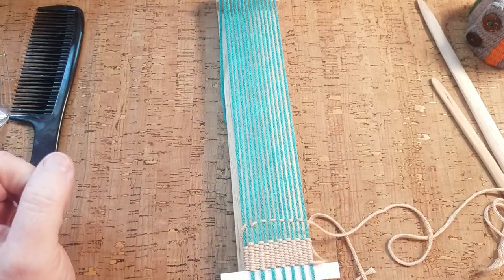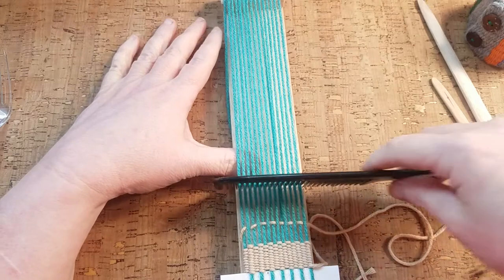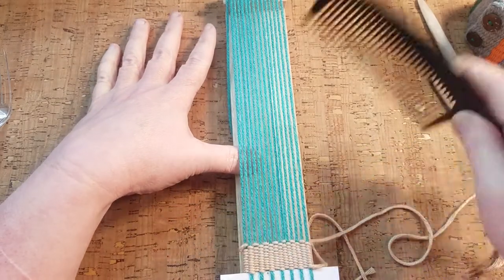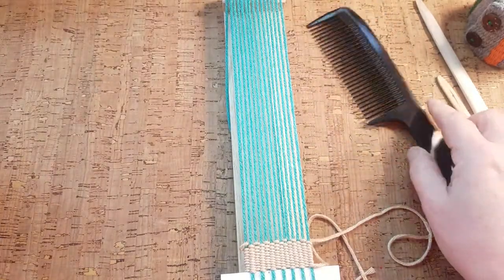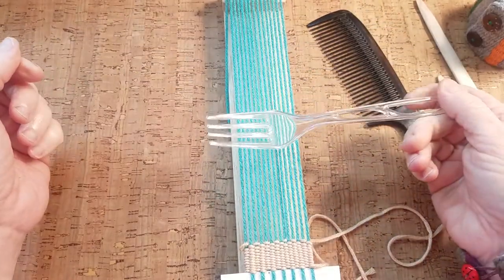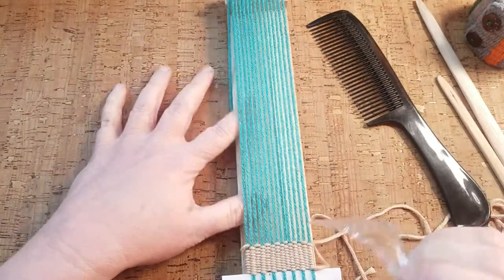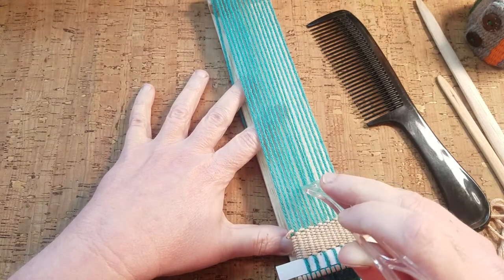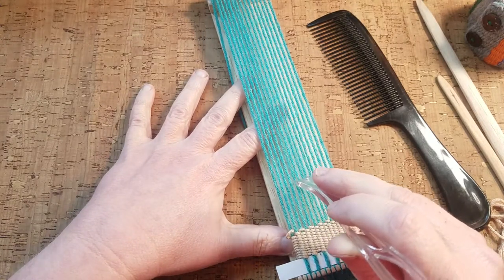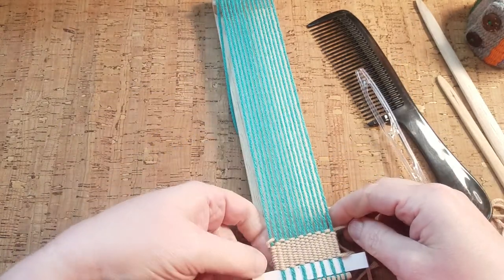Now I'm going to use a comb to push that thread up against the ones I've already woven in. You can use an even-tooth comb, a hair pick, a dinner fork, or a piece of plastic cutlery — all of that works just fine. All it needs to do is get in between your warp threads to push the yarn up against them nice and tight.